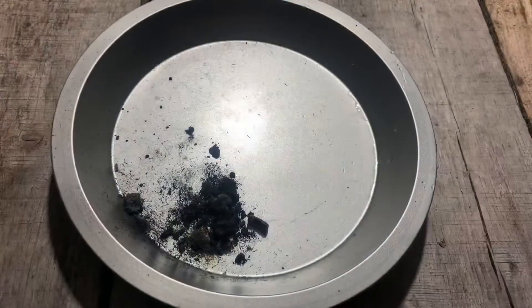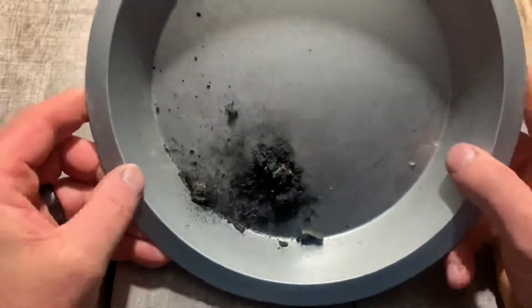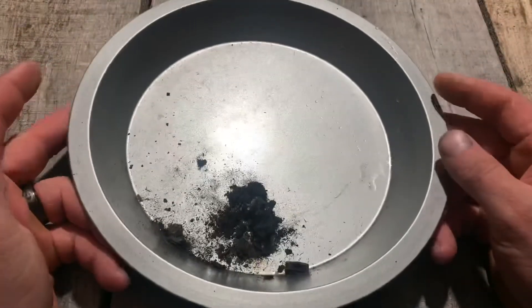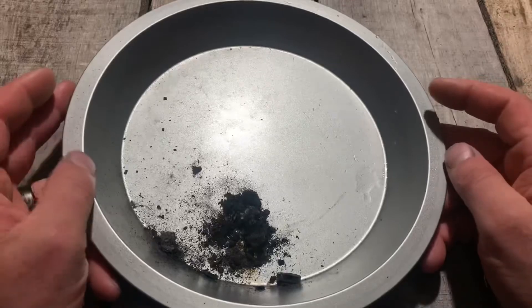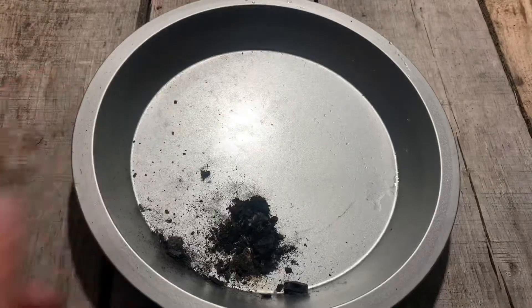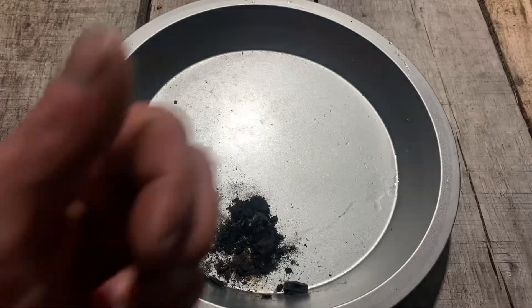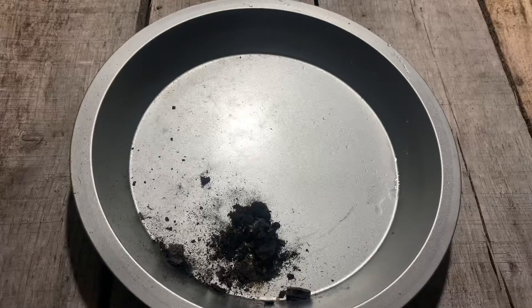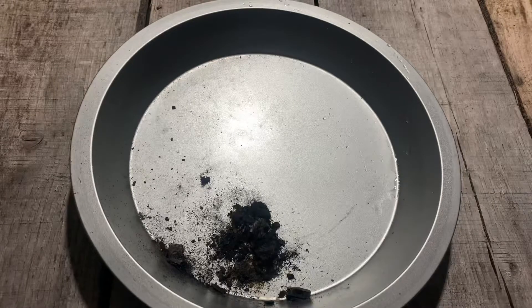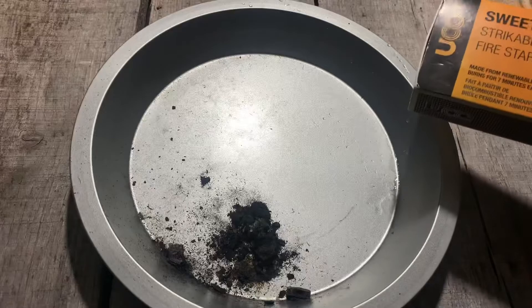Now that is the remnants — that's what we have left, a little bit of ash from the biofuel. This thing worked great. The results were much better than what we expected. They claimed seven minutes and these things went well past that. I say they easily deserve a full-blown thumbs up. They belong in your bug-out bag, go bag, or a winter survival bag for your car — this is an easy no-brainer.